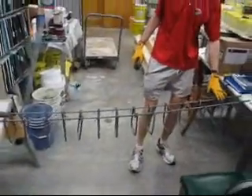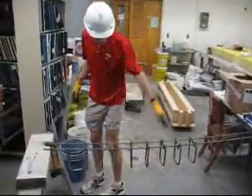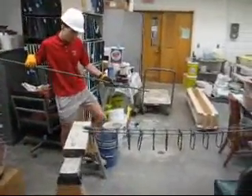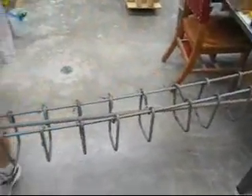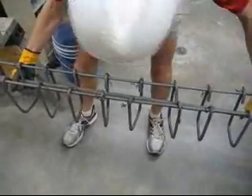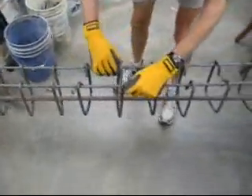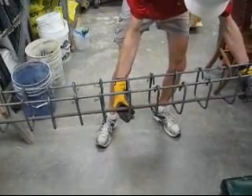Now we have all our stirrups tied. I did misspeak earlier — if you have 6-inch spacing, you need 13 stirrups; I did 5-inch spacing, so you actually need more for that. Regardless of how many you need, once you get all the top bars tied in, you're going to take your tension steel and drop it in — slide it in somehow. If you're lucky, you'll be able to get it to go in through the top. You probably don't need to tie your bottom steel to every stirrup, although you certainly can. Every other or every third would help.